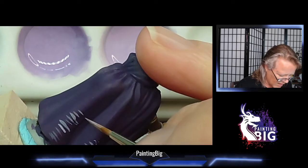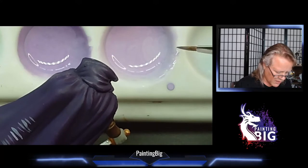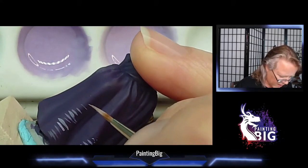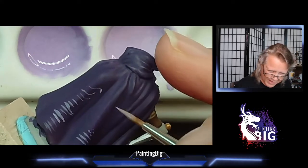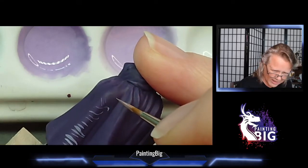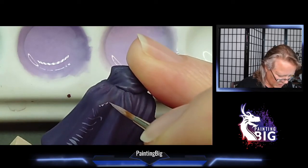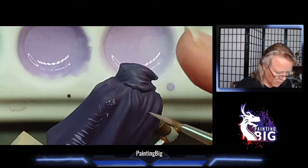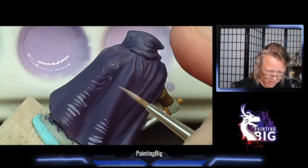If I unload my brush even more — lots and lots of dabs — now look at how thin and fine I can get. Super, super fine. I can do eyeballs, I can do belt buckles. With this kind of control I can do anything — tiny lettering on a book, tiny little scribbles across a book's page. All of this is possible. And the thinner your paint gets, the finer you can generally go.